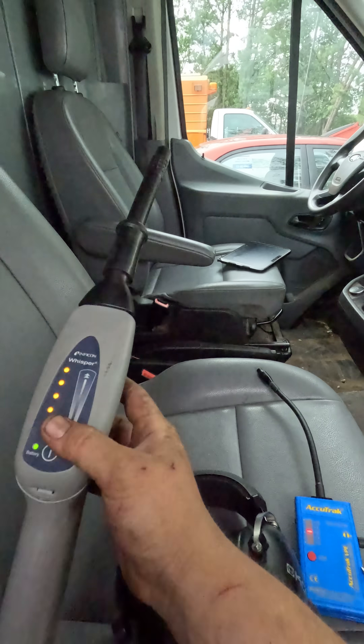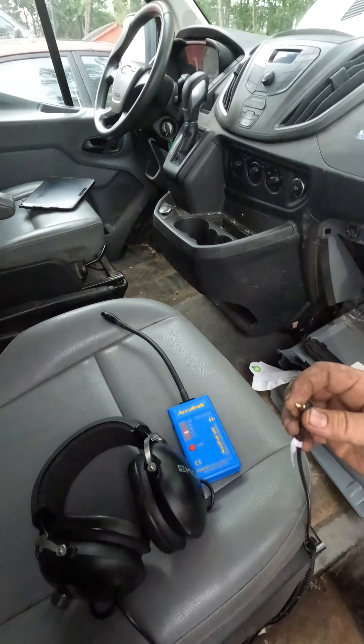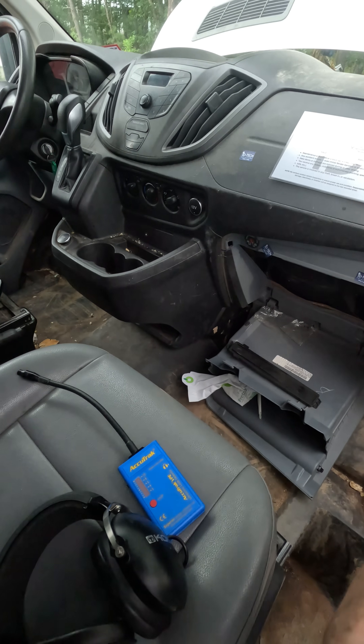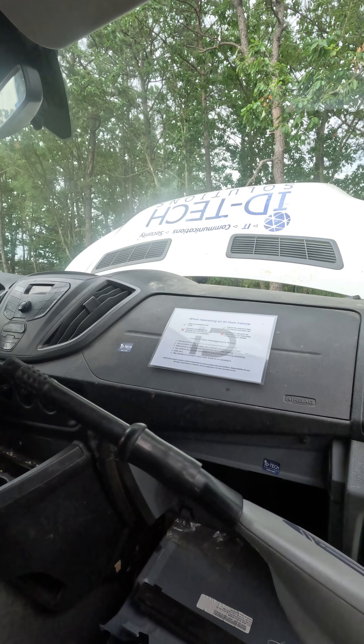I had this ultrasonic leak detector and it was not picking anything up. I had headphones in — I don't know if you'll be able to hear this. I went right here and nothing changes.